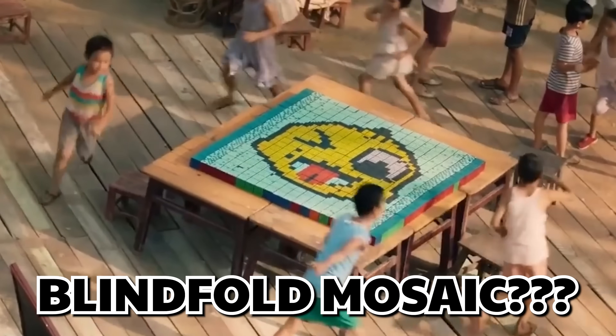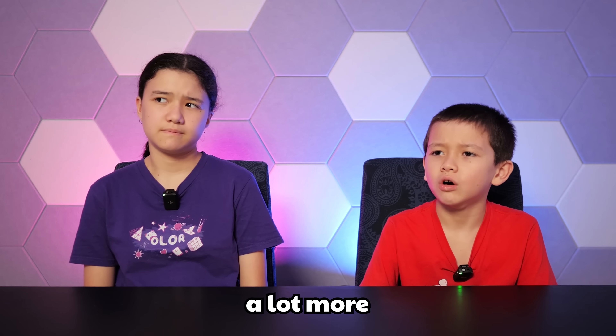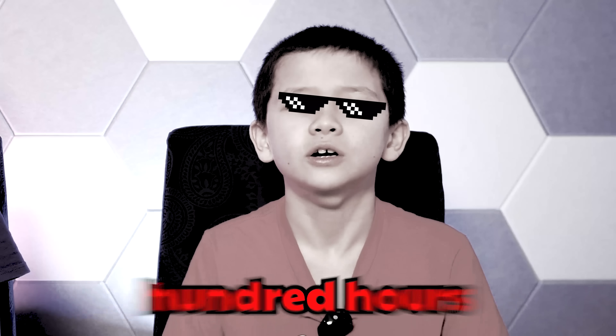Blindfold mosaic? No way! Dad takes about half an hour to solve one five by five blindfolded. But you'll have to memorize a lot more. Should that take like a hundred hours?